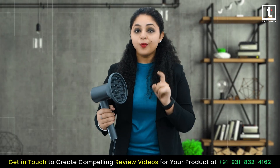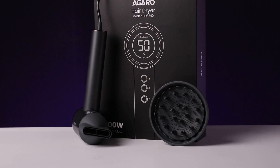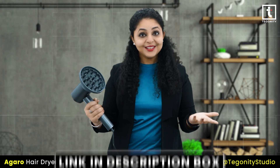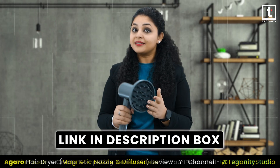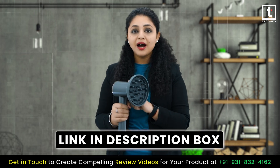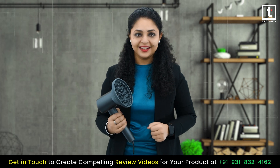Trust me, once you try the Agaro HD3240 hair dryer with the diffuser attachment, you will wonder how you ever lived without it. Don't miss out — find the link in the description box below to get your hands on the Agaro HD3240 hair dryer and upgrade your hair styling routine today.